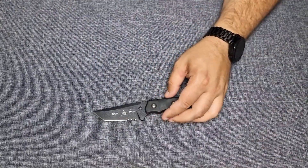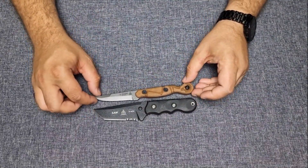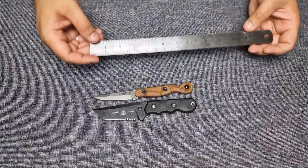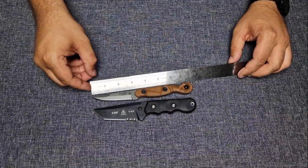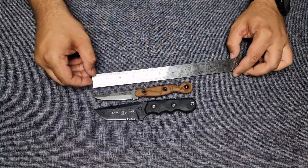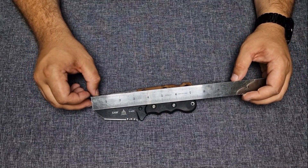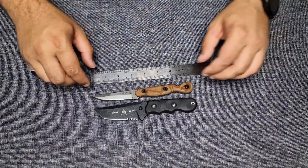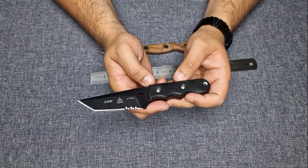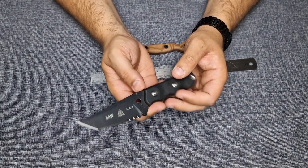That's my carry today — the LP Narrow — let's give you a size comparison. They are almost the same length, so seven and a half inches overall; the cutting edge is about three and a half inches. If you're looking for a good, easy carry knife, it is perfect in my opinion.